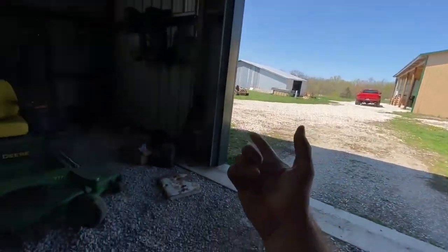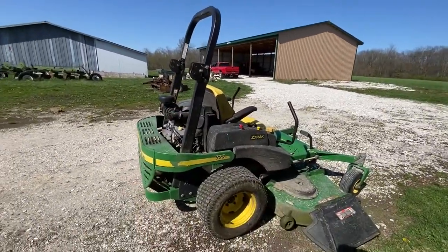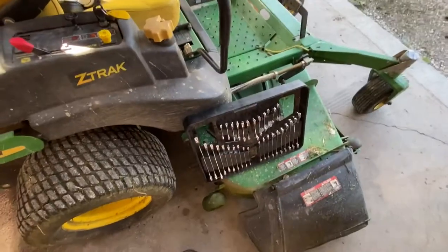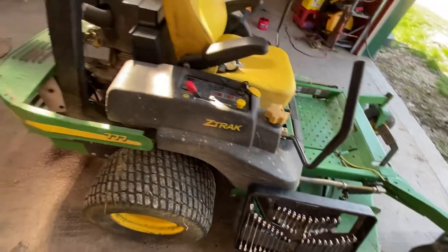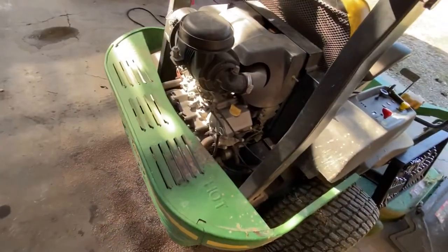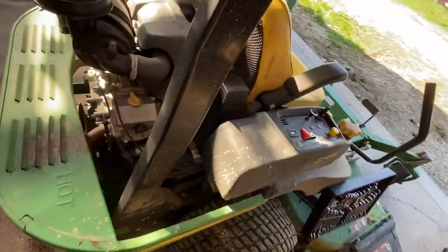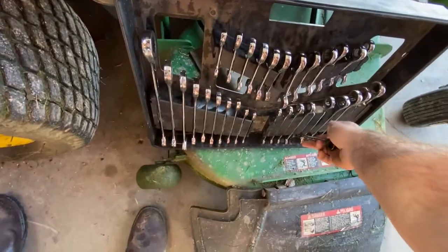Done mowing - everything's cut now. I'm going to let it cool down, back it into the shop, and get to it. We're going to snag a bolt holder 2000 remover and go ahead and take off the headache rack, also known as the engine shroud. I believe these bolts are probably 11 millimeters.